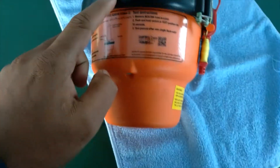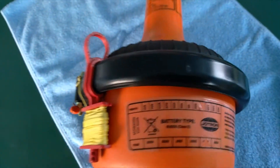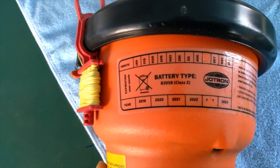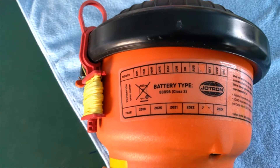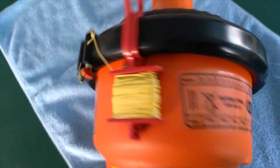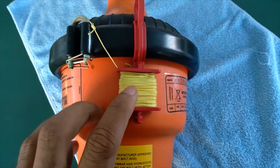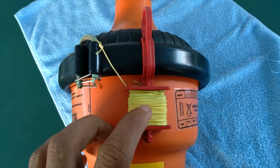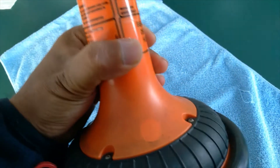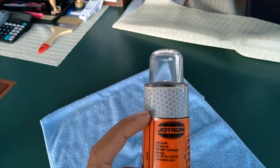During the inspection, just check for any cracks. Check the battery expiry date — this one is very good, we have another 2 years to go on the battery. Check that the rubber is in good condition. Normally all EPIRBs have a small rope so we can attach it to some places. On the top we have a reflective tape.